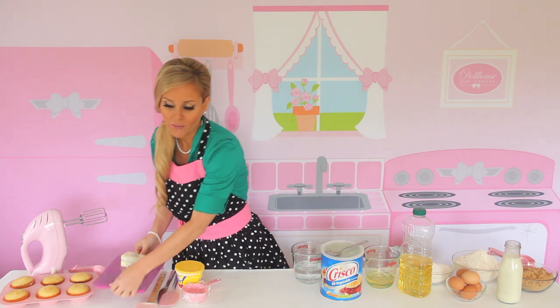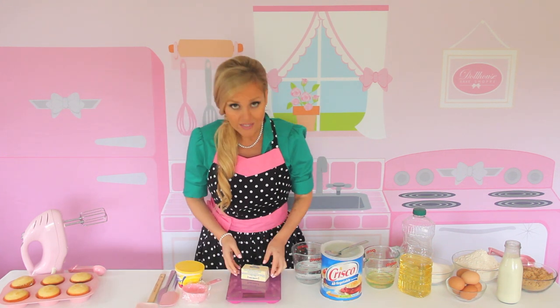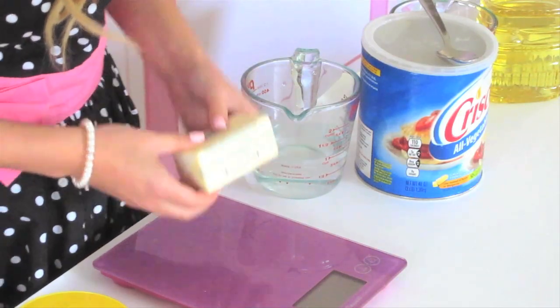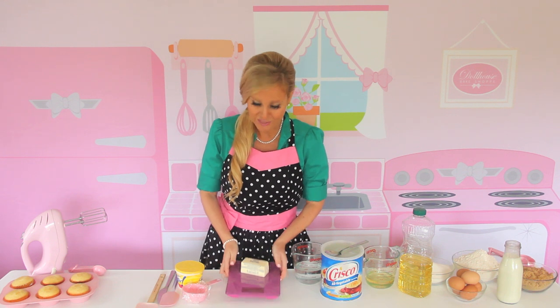The most accurate way to measure your ingredient is by using a kitchen scale. If you don't have one of these, you can use the pre-measured marks on the side of the wrapper if your ingredient is in stick form. I end up measuring it out anyway after I cut it just to make sure it's accurate.